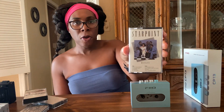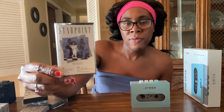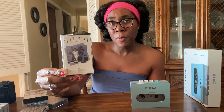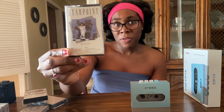And this is a group called Starpoint — I believe they were from Baltimore, Maryland. My dad actually bought this tape. This album came out back in 1985, and I bought this copy during the late 90s from a used tape shop. Still sounds great. I remember when my dad brought this cassette home. This was their best album — this one's called Restless, and it came out in 1985. I have this on vinyl as well.